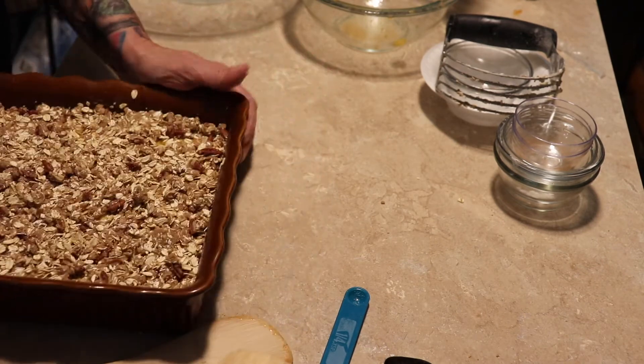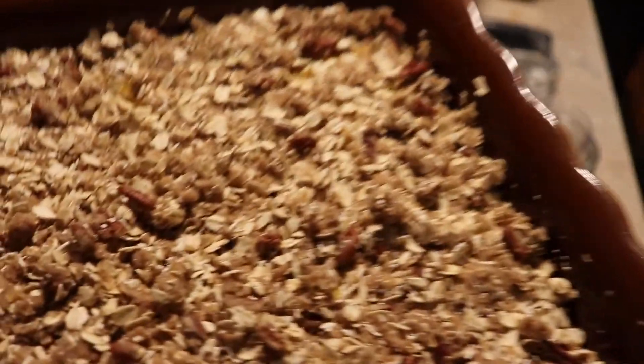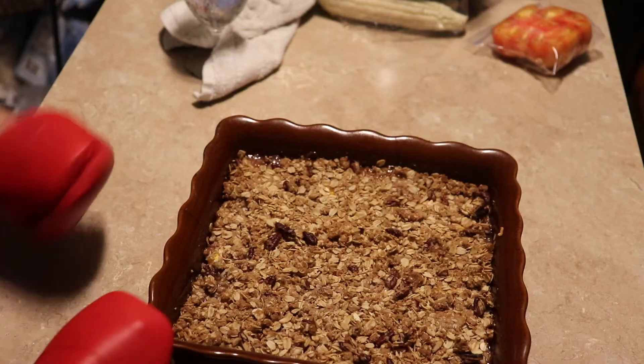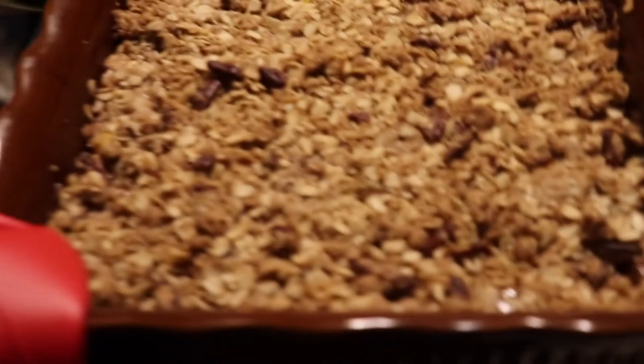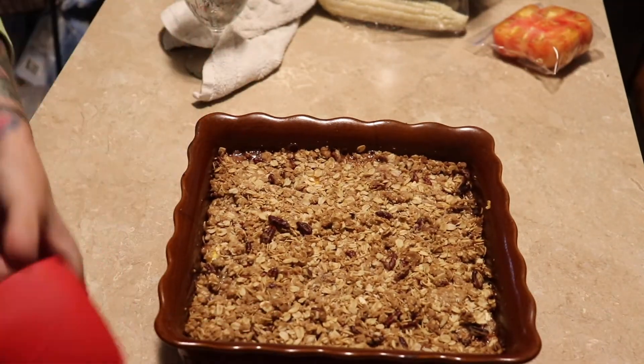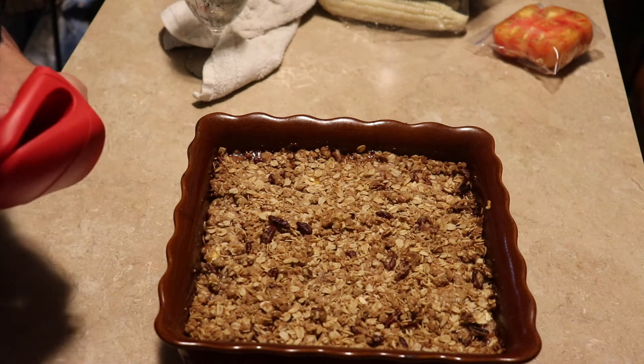I cooked this at 350 degrees and left it in for about 40 minutes. You can tell — just leave it in long enough to where the top gets a kind of dark golden brown.